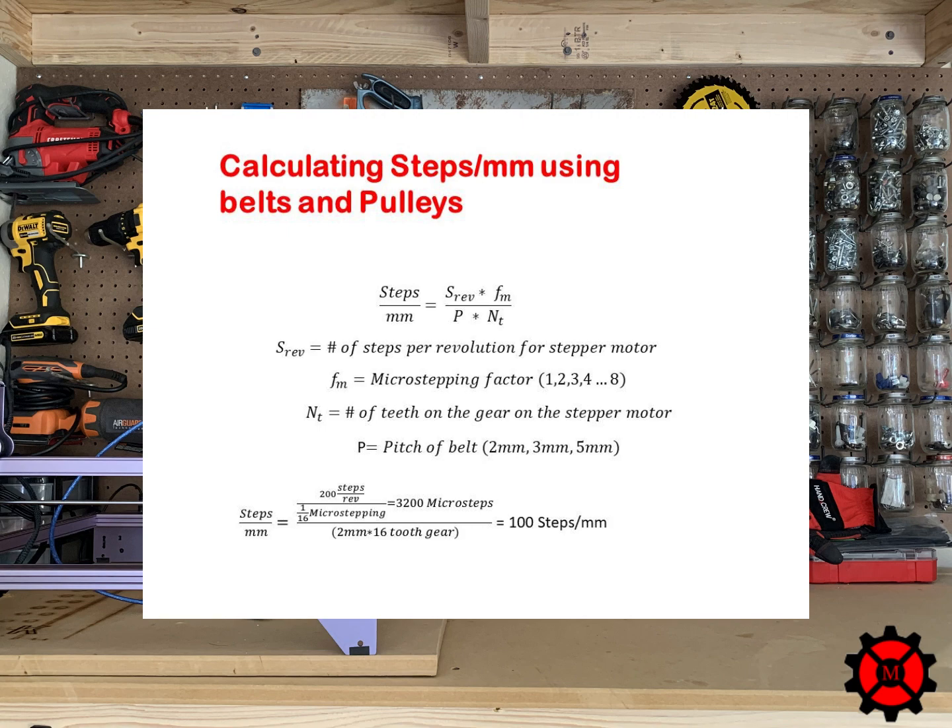The top portion of this equation — if you recall — is what we did previously to get the 3,200 microsteps. So once you get the microsteps based on your microstepping resolution value, you divide this by the pitch of the belt times the number of teeth on your gear. This equation gives you the steps per millimeter value you then enter into Marlin. So if this is the X stepper motor controlling the X motion of your 3D printer, you would enter 100 steps per millimeter into Marlin for the X motor.